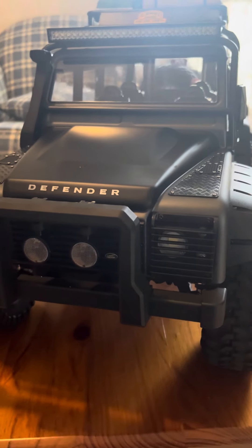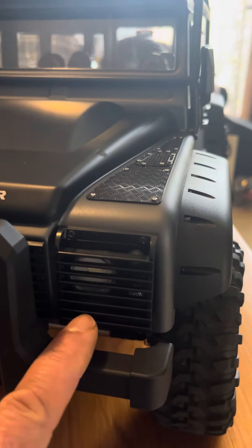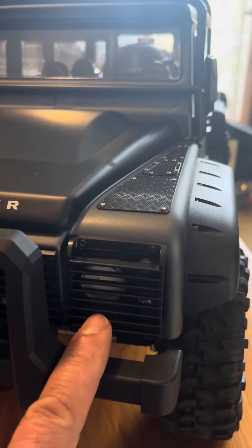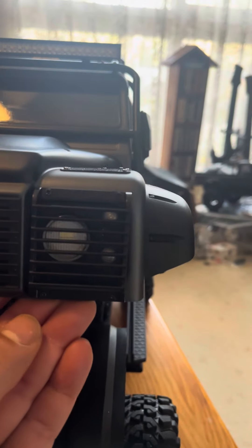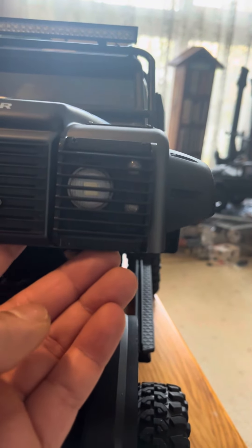Hey guys, just giving you a quick tip on your MJX H8H — how to fit the headlight grills that are hidden away in your box that this vehicle comes in, in the center. A very simple way to make sure that you get them nice and square is to line them up with the bottom of the body, as I've done.